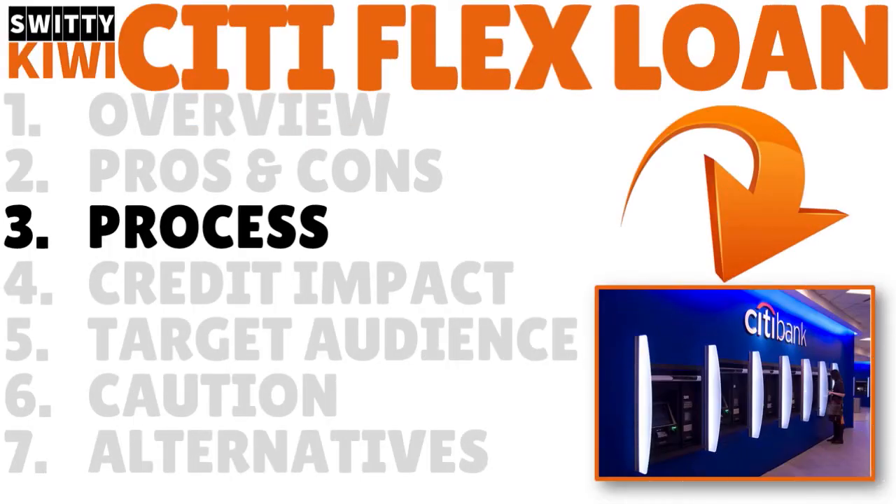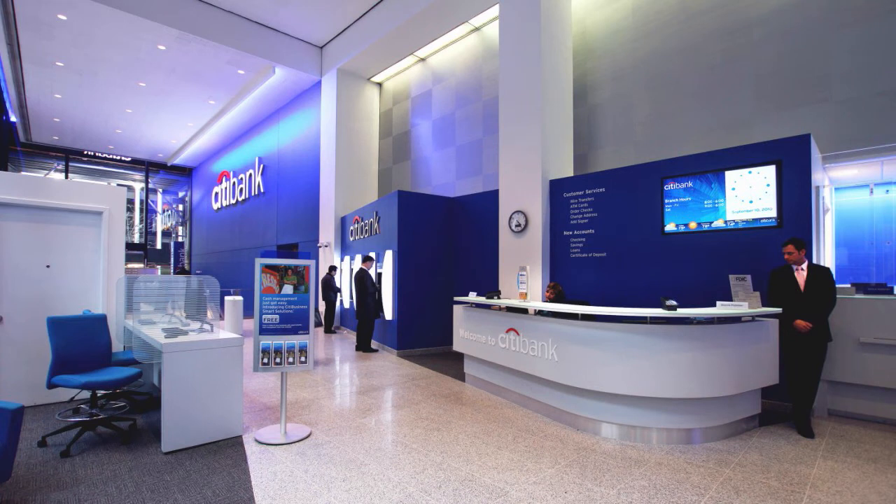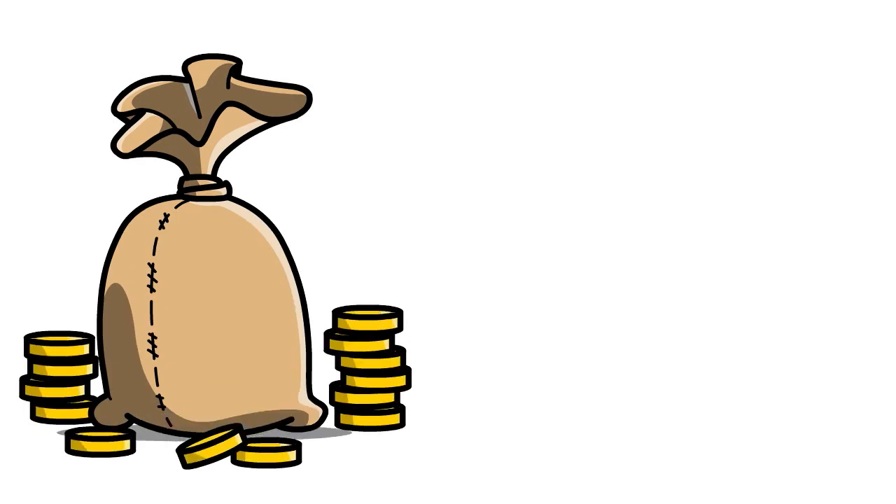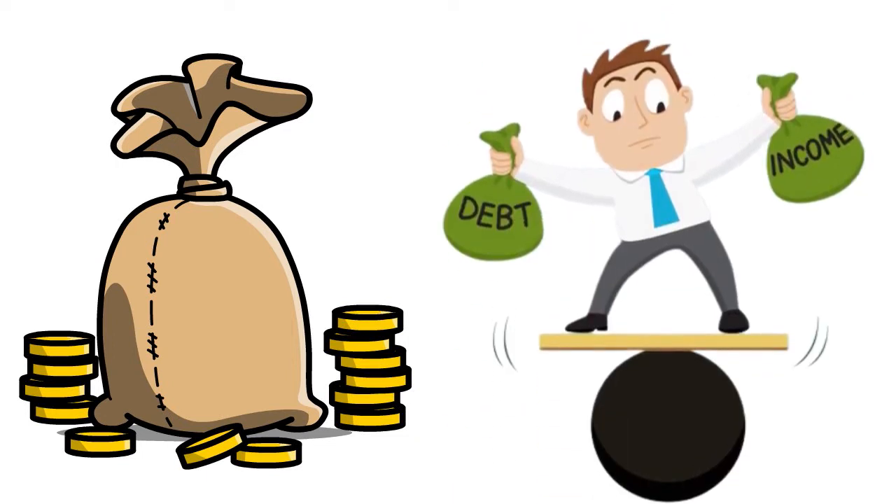Let's talk about how the Citi Flex Loan works. It lets eligible Citi cardmembers convert part of their credit card account's limit into a personal loan. You can pay it off in fixed monthly payments with a fixed interest rate and schedule up to 60 months, so you know exactly when you'll be free of it. You can even customize those terms during the loan process. The minimum is $500 and the maximum depends on your credit limit, income, and additional factors.